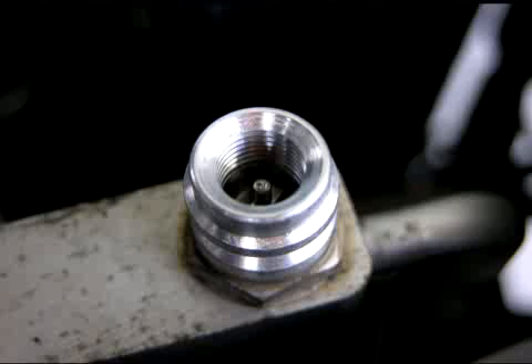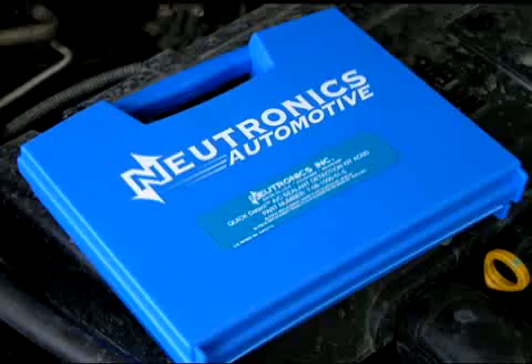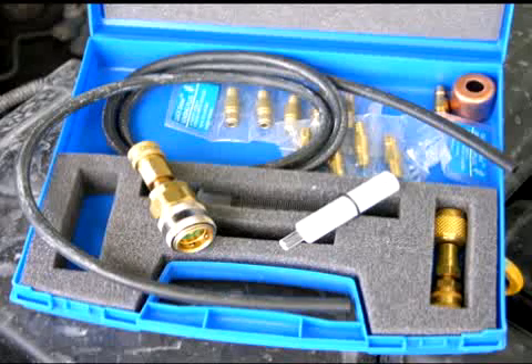Sometimes a visual check is enough — look closely at both the low and high side fittings for signs of anything that shouldn't be there. Next, use a sealant detector like this one from Neutronics. It detects for the presence of Type 2 sealant by measuring the amount of flow through a sensing plug. If sealant is present, that flow will decrease more than 30% over a few minutes of time.